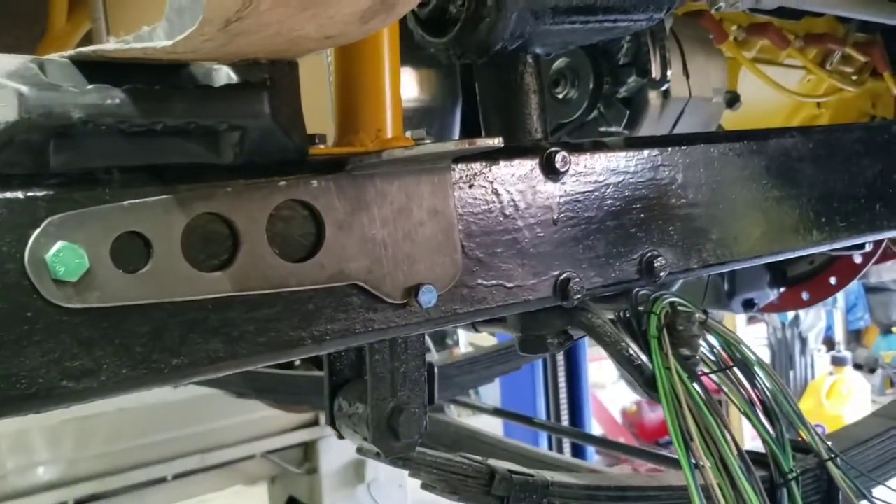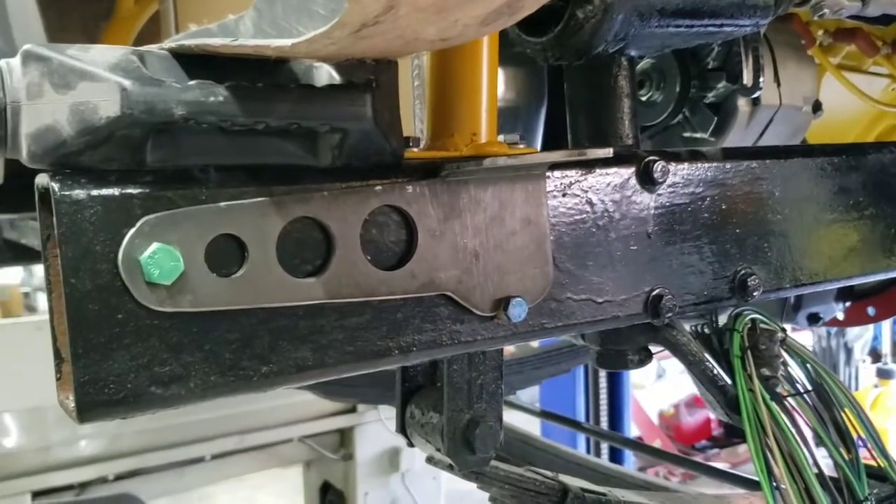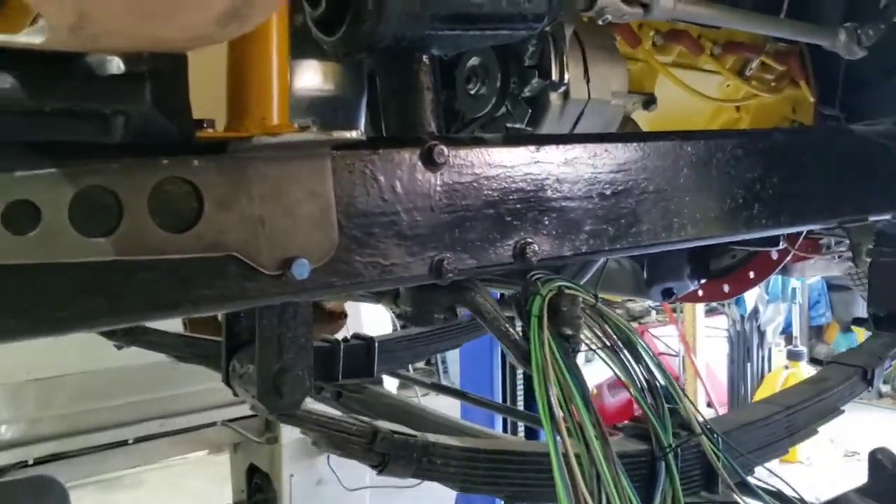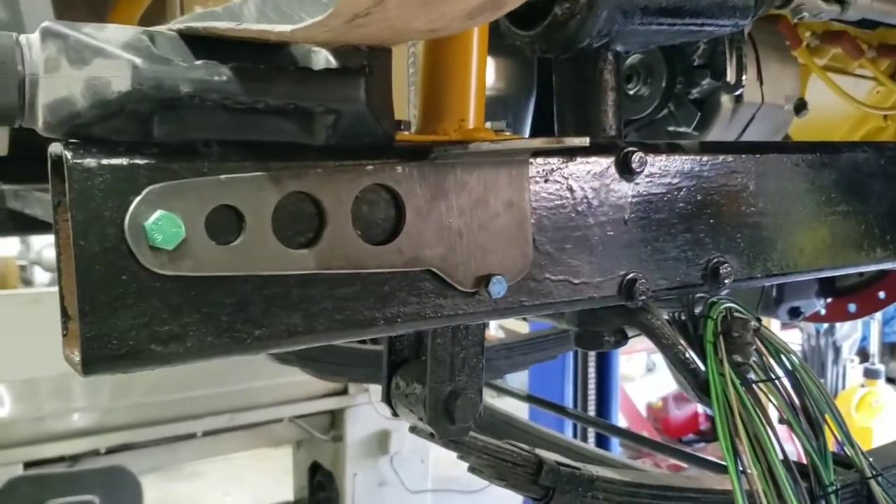We'll get that done and get some more done here. Next step is probably start bending the tubes to go up around to the firewall. Alright, catch you back in a minute.